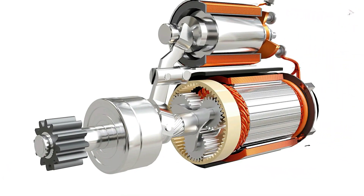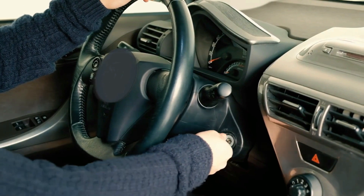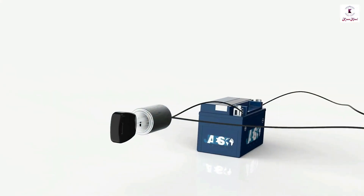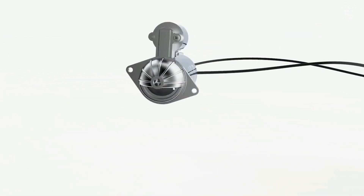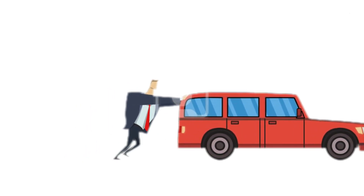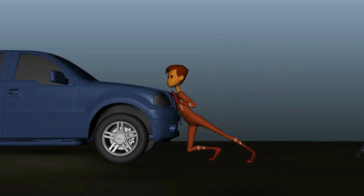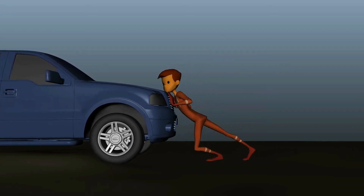As the engine starts, the pinion disengages. If the pinion does not disengage, the flywheel will rotate the pinion too fast and damage the motor. The starter motor's only function is to start the engine. Most drivers improvise if the starter is faulty or battery power is low by pushing the vehicle forward or backward to begin the combustion process. In an automatic transmission, starter motors can only be operated when the vehicle is in park or neutral position, and automatic transmissions cannot be started using the push method.